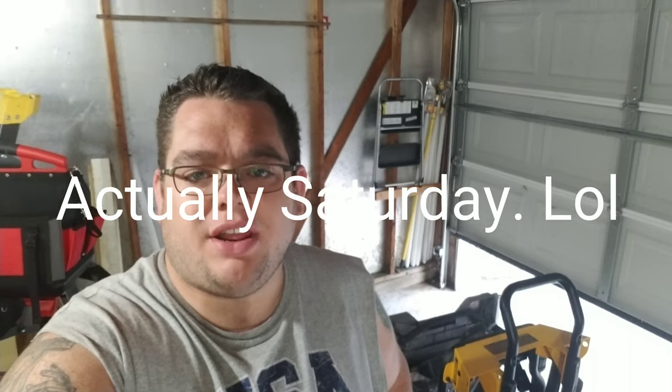It's Sunday, another day in the shop here, just getting things organized. I wanted to do a tool review for you. Today's tool review will be reviewing the Milwaukee 16-gauge nail gun. You can tell the difference between this one and the other one due to its straight place to put the nails. The technical name is the Milwaukee 16-gauge straight finish nailer.